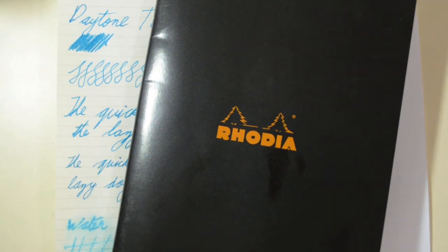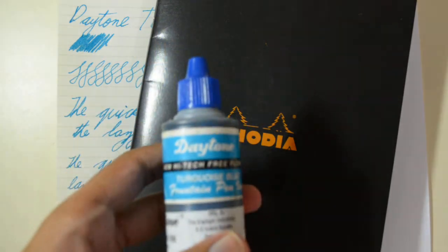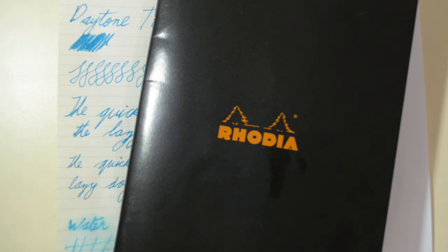Hello guys, it's me Vaidhan here again. Today I would be reviewing another Diamine ink — it's the Diamine Turquoise Blue. This is a pretty popular Diamine ink, I don't know why, perhaps because it's turquoise and blue.